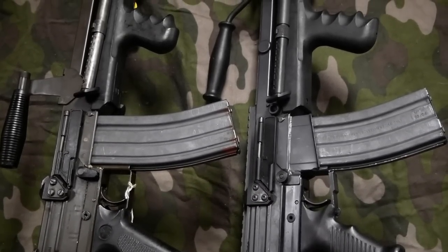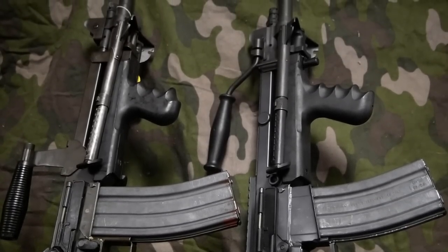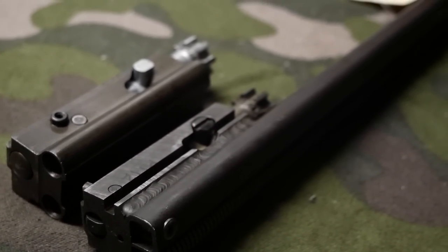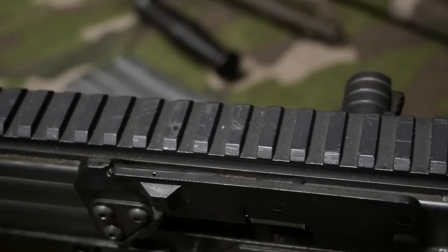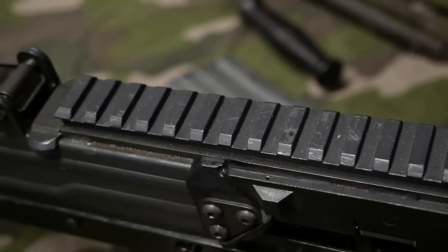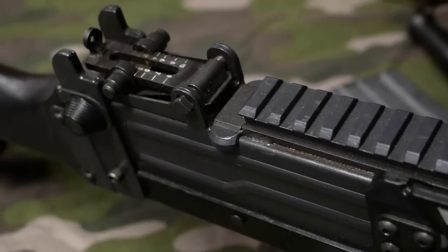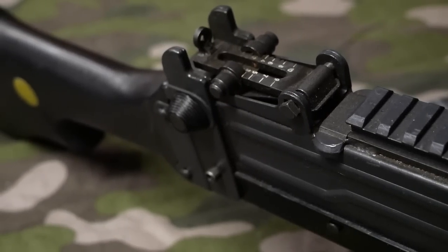The most glaring improvement was adding a rail. On this square receiver, the bolt carrier and bolt slide back and forth along the top of the gun, so if you put screws in there you'd interfere with bolt travel. They welded everything on — it's an average job, not particularly clean. They also did away with the machine gun sight that goes out to 1,200 meters, which didn't need to be there in the first place.